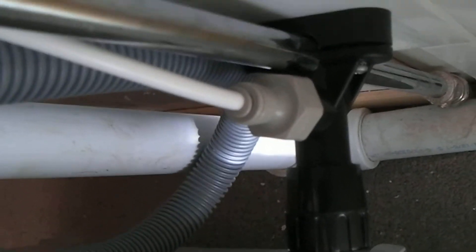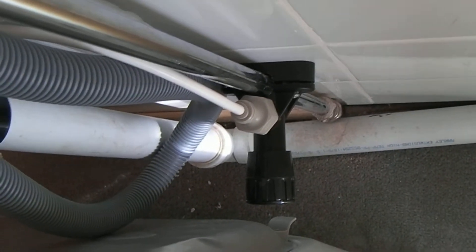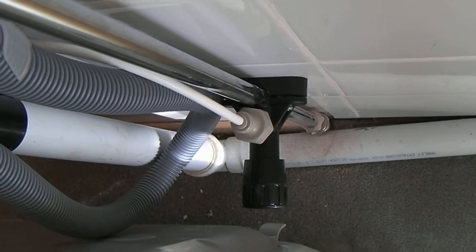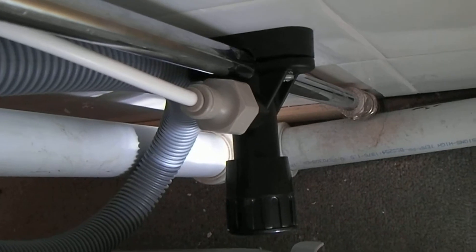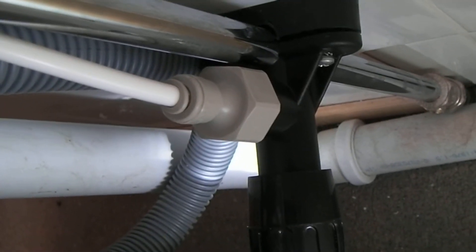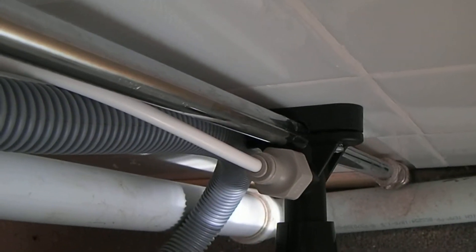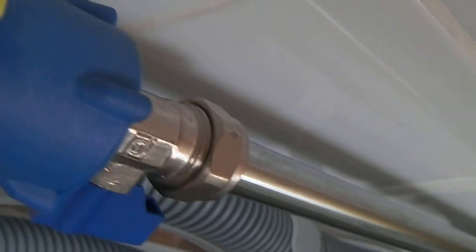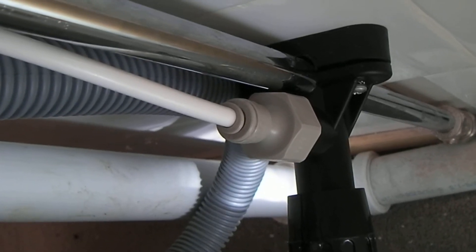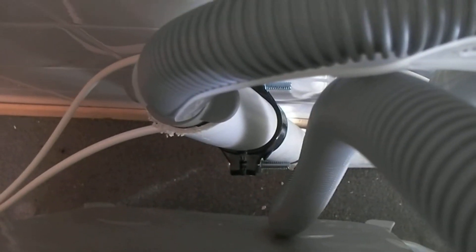One of my subscribers, Sean, mentioned this type of push-fit fitting isn't ideal, and he's absolutely right. I'm only using it because I'm reviewing what was supplied. This tap came with a gray bit on top and I have a feeling it would actually screw directly onto an isolation valve, so you could run both off the same valve. In my case it's fine — I can turn it off if required. For drainage I've used their supplied fitting.